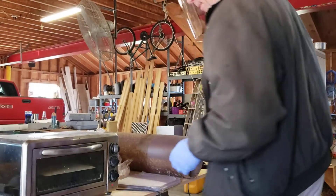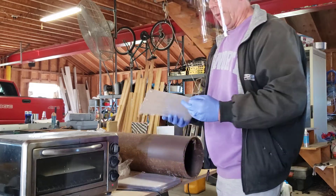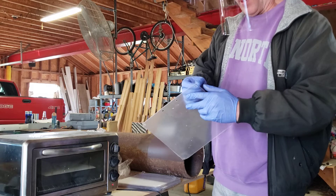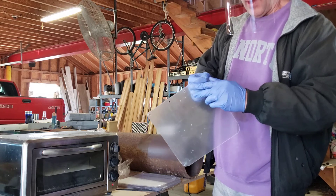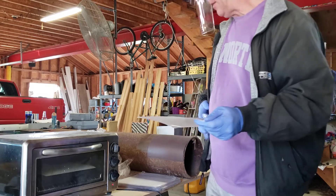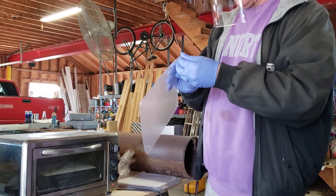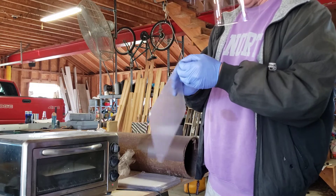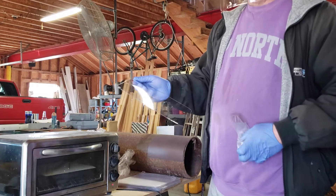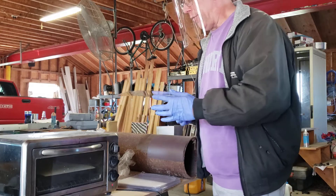Hey everybody. I had some people asking me how I was making the face shields for the hospitals. I have a bunch of pieces of .04 inch PETG sheet. I've cut them down to 9.5 by 9.5 inches. They're a little bit stiffer than what we would like and they'll work in the headbands like they are, but they don't quite fit the way they should.